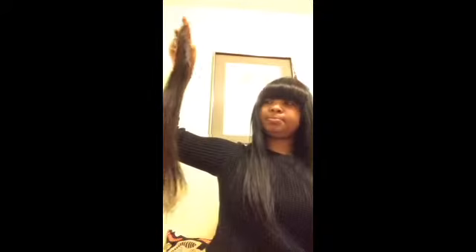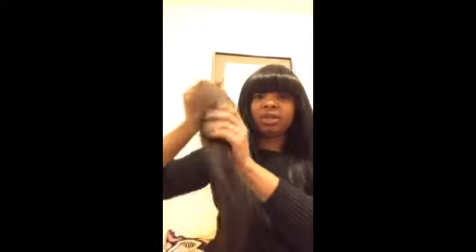I'm also going to show you guys the closure, which is amazing. My closure came in a package like this. I got an 18-inch silk base closure and this is what it looks like. It's pretty soft and silky, no shedding, and I really love how full it is.